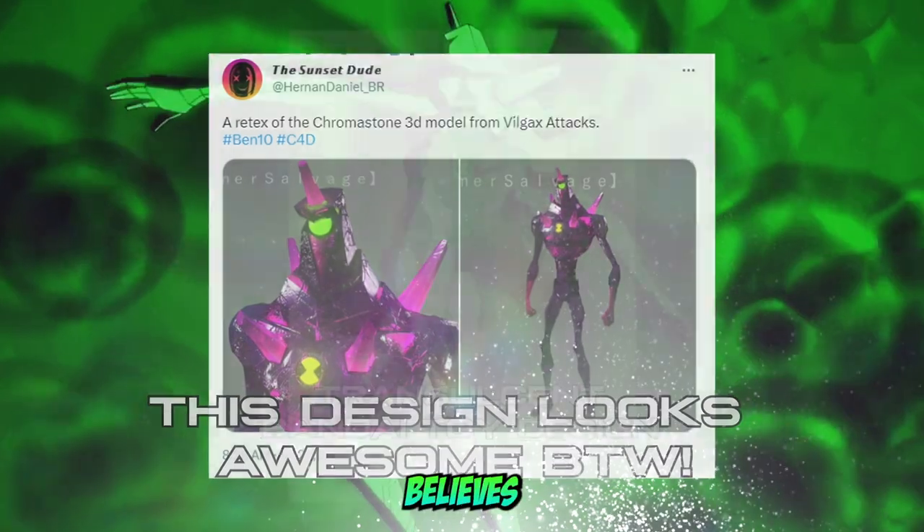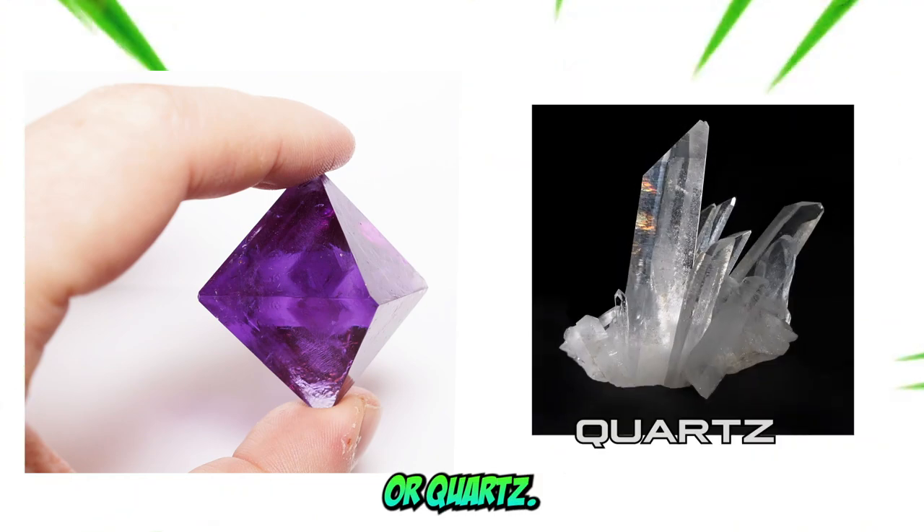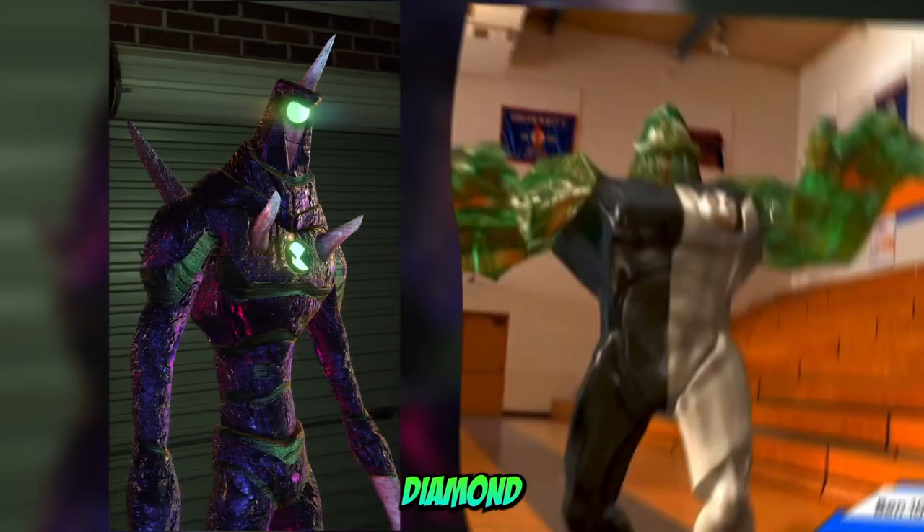There's a large community online that believes Chromastone should look like this — more translucent, like traditional crystals or quartz. And another half believes he should just be more shiny, like this. Kind of like Diamond Head.